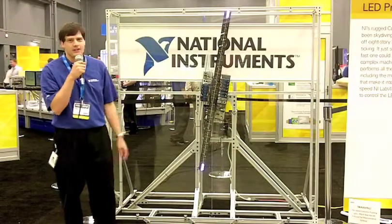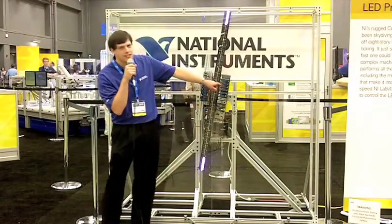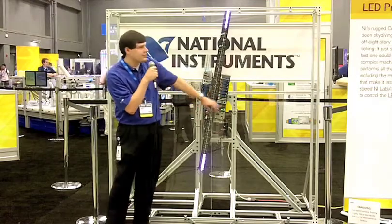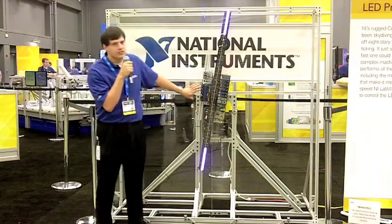This is our self-controlled propeller clock demo. You can see we have a cRIO-9082, which has a real-time component and also has an FPGA on it, and then we have the MXI expansion chassis.